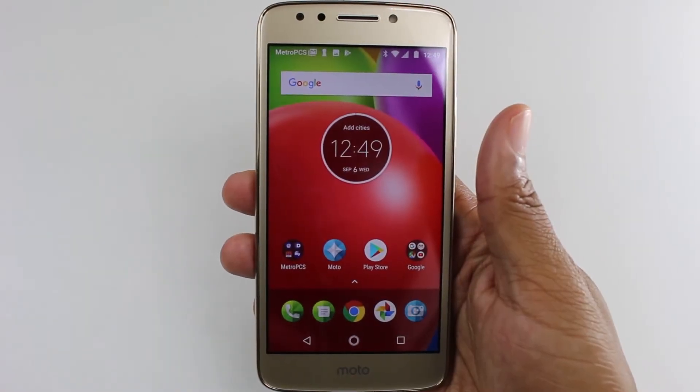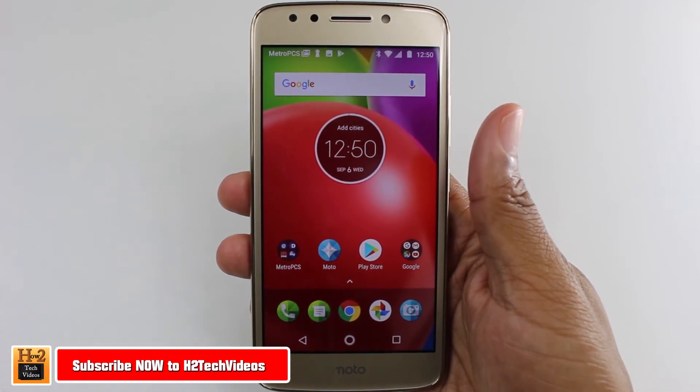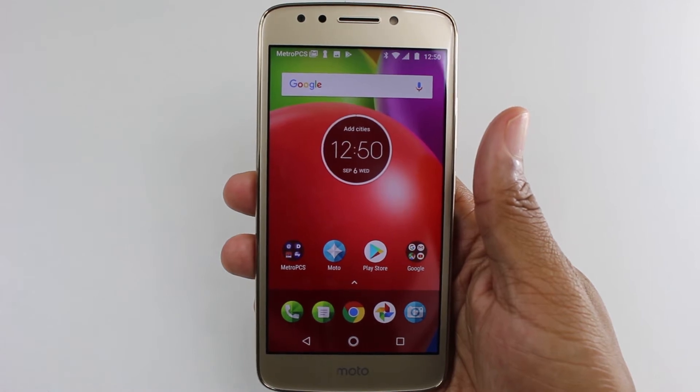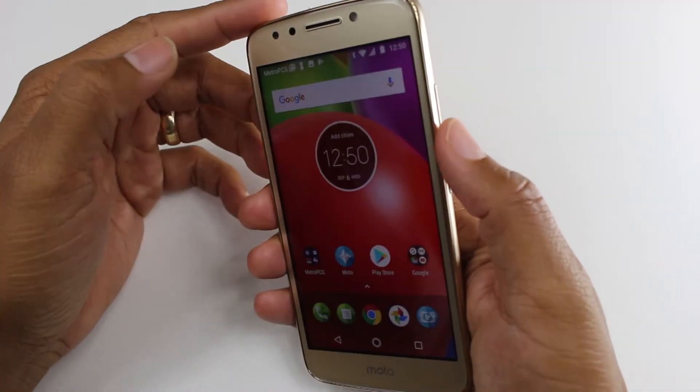Hey guys, Wayne here from HG Tech Videos. Today I want to show you how to take a screenshot on the Moto E4. This is the Moto E4 from MetroPCS — FYI, there are a lot of different versions of this phone from different carriers, so this is the MetroPCS variant.